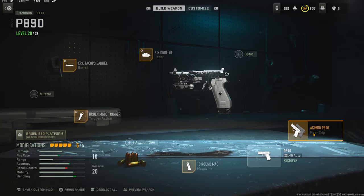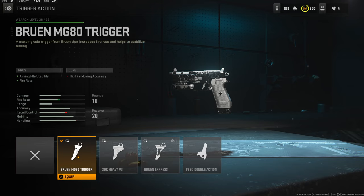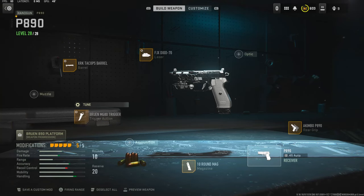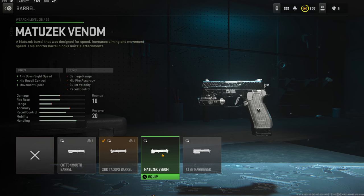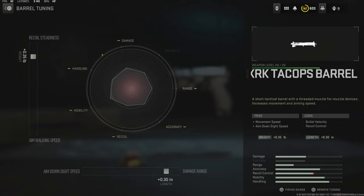Jumping straight into the attachments - on the rear grip I am using the akimbos, and on the magazine I am using the 10 round mag. The trigger action I'm using is the fire rate. The tuning I'm going with is 0.10 ounces to the weight to add recoil smoothness, and negative 0.03 inches to the length to add spread to fire speed. On the barrel I'm using the XRK Taco PS barrel.